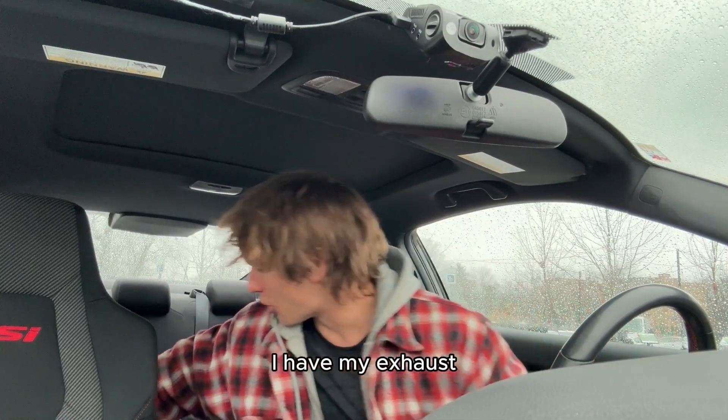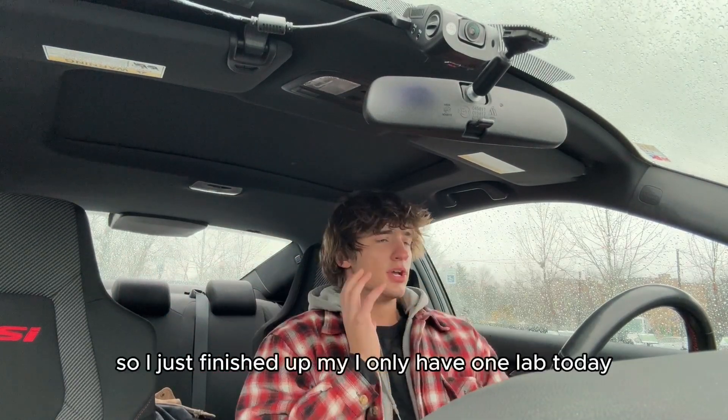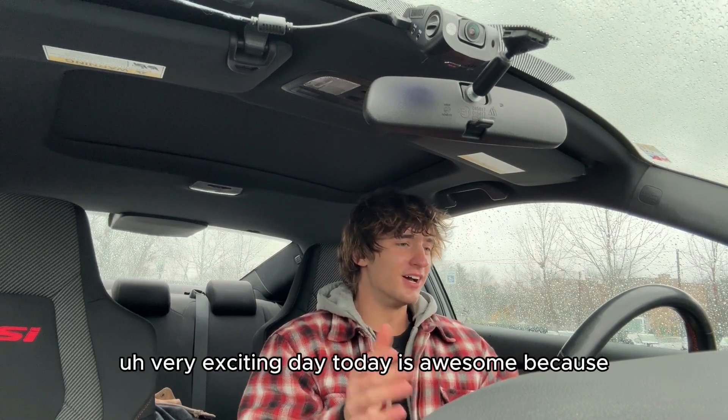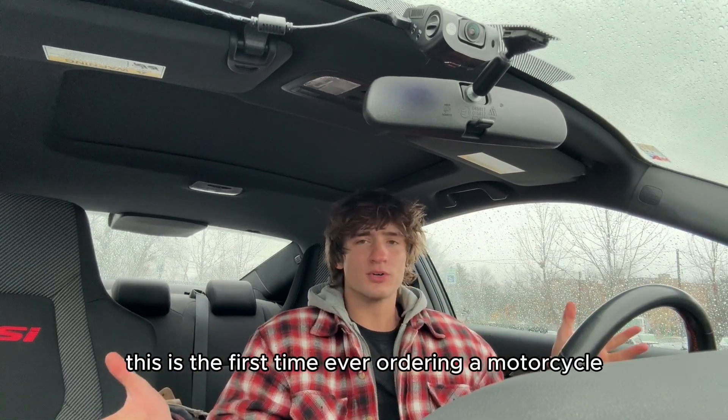I just got done with school. I have my exhaust in here — my old S1000 exhaust. I only have one lab today, so that was the only thing I had to do today. Very exciting day. Today is awesome because this is the first time I'm ever ordering a motorcycle.